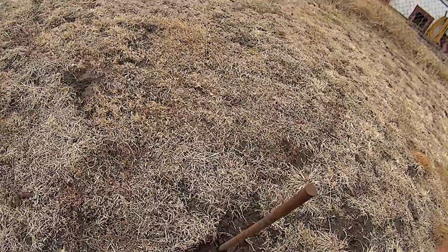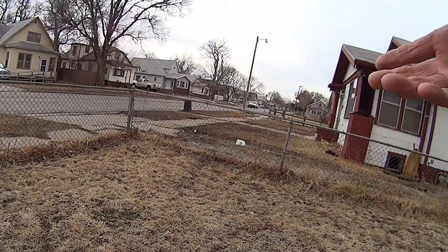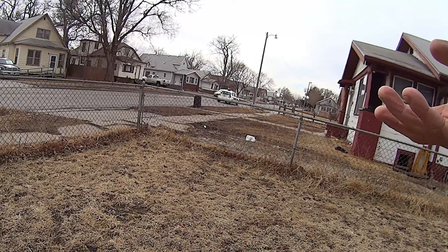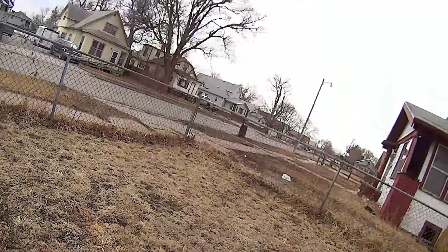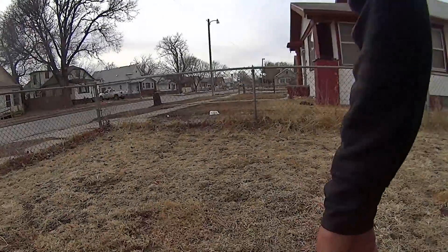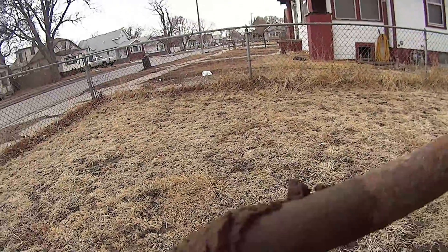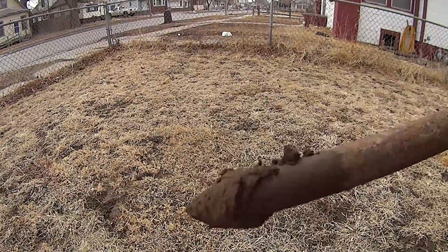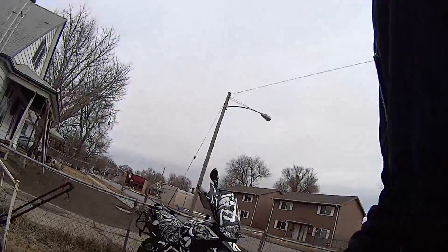What happens is we get this warm weather and the snow melts. The water lines have to be three feet down, so it's below the frost — the freeze line. So we're looking at two, two and a half inches before I hit the freeze line.